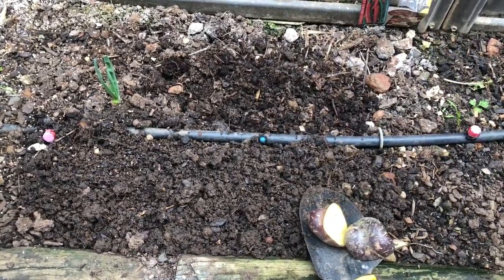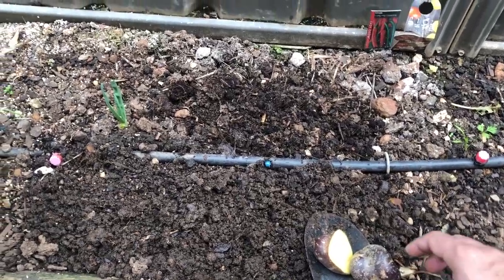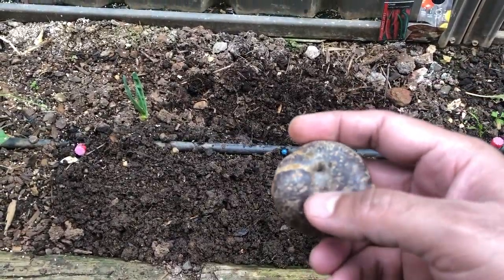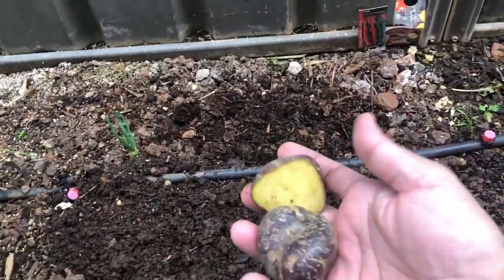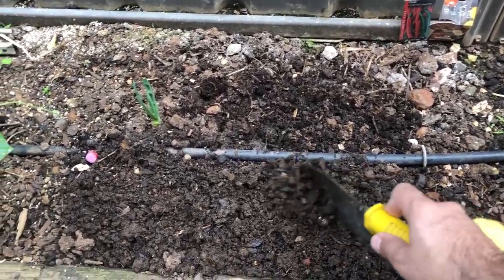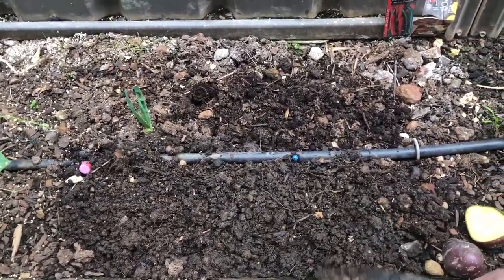Hi guys, I'm sowing some Desirée red Desirée potatoes today. So how do we do that? We'll pick up some potatoes which are basically sprouting like this, and then I'll have cut them into halves.